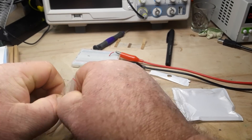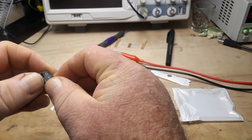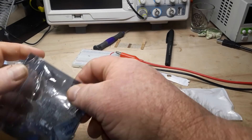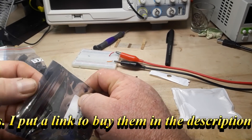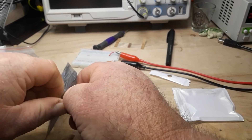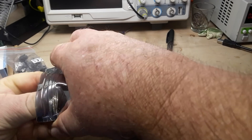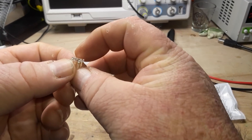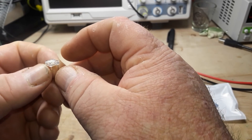We got some switches — single pole, single throw, a little panel mount type. Very nice. Color white. Three-to-three USB LEDs. I have never seen an LED like that before. And that's interesting.